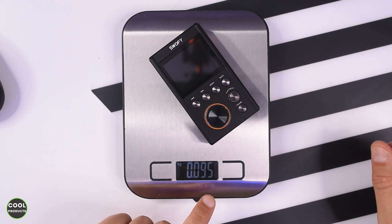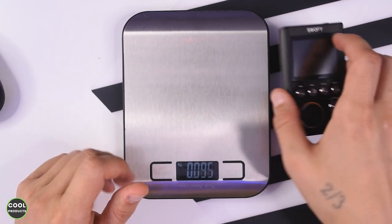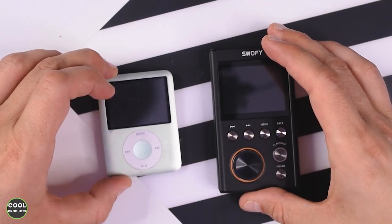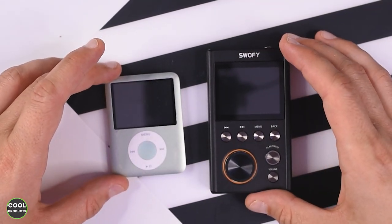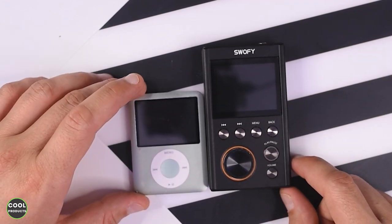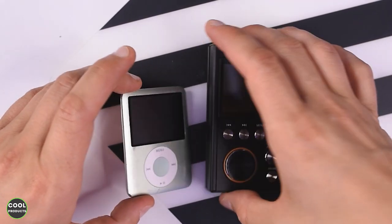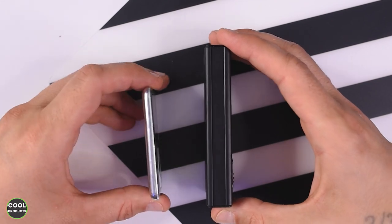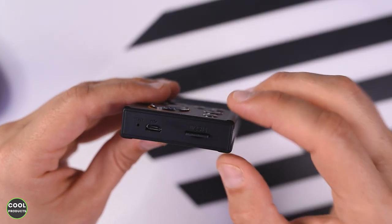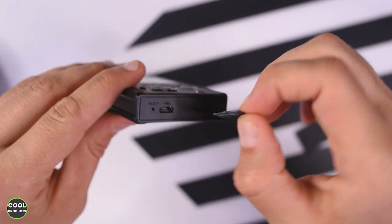In terms of weight, I have a scale here — as you can see it's on zero — and if I put the player on it, it shows 95 grams, which is quite light. I'd also like to show you a size comparison: here it is next to my iPod, and yeah, it is quite big — it's almost double the size.